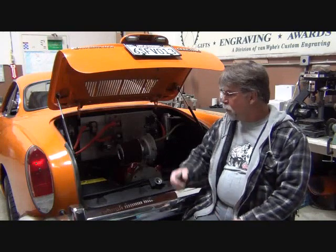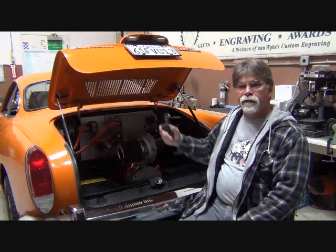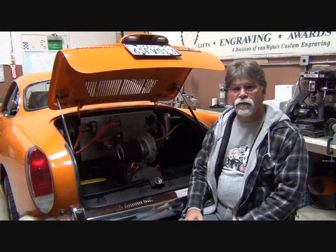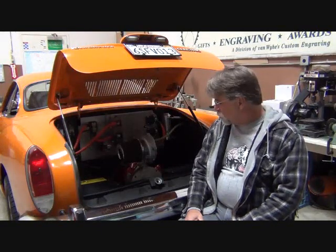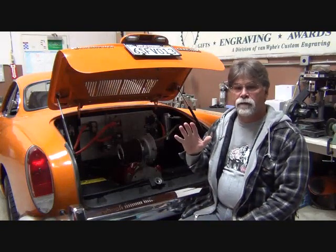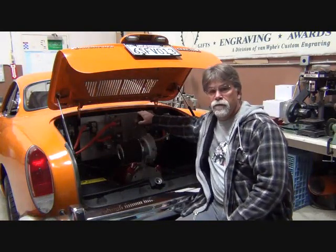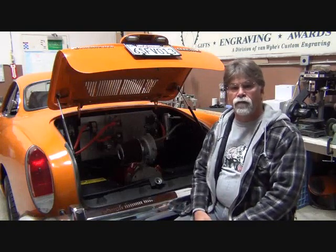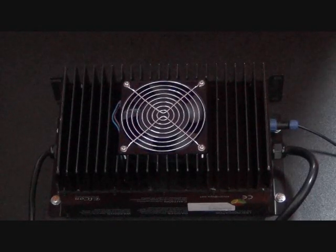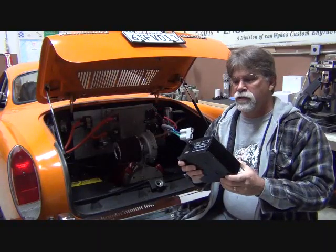What do I mean by simple? Well, I mean that there aren't that many components to an electric vehicle. There are only five main components: you've got your motor, you've got a controller, you've got a battery pack, you've got your battery charger, and you've got your DC to DC converter.